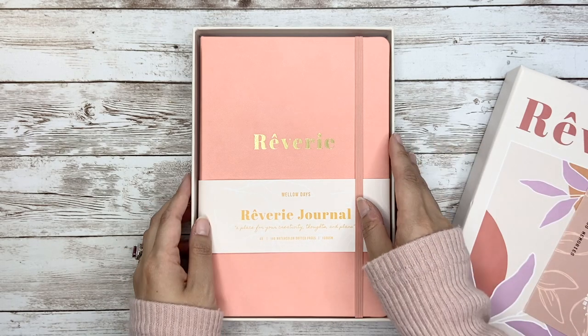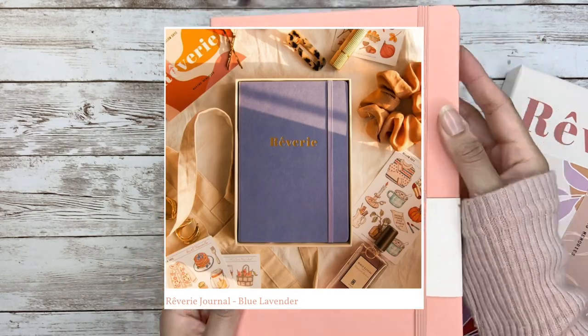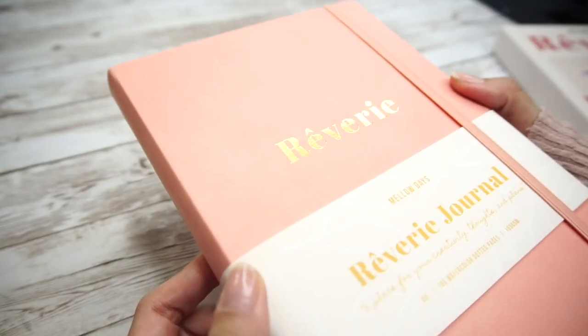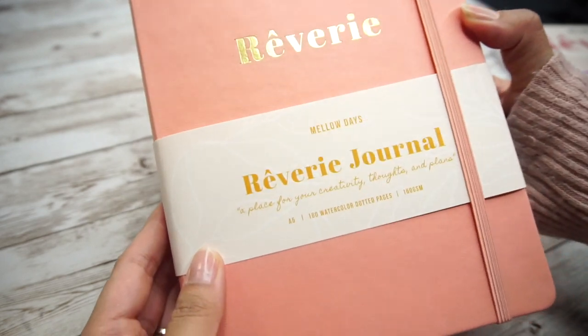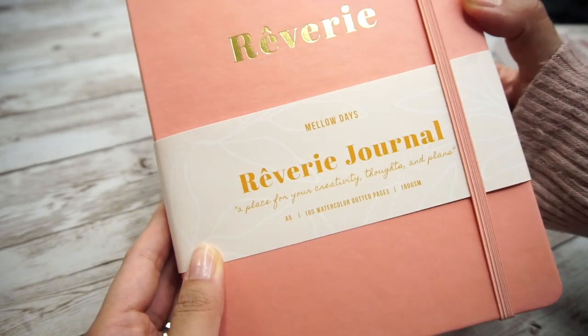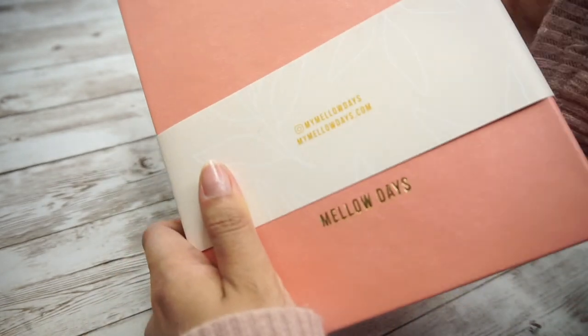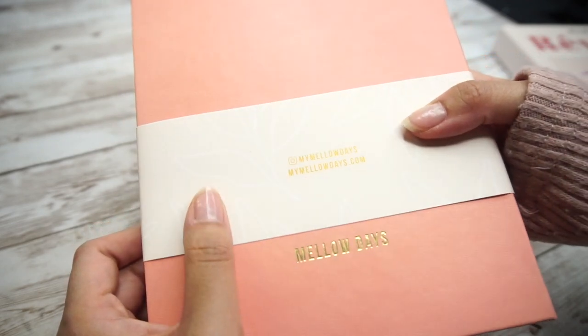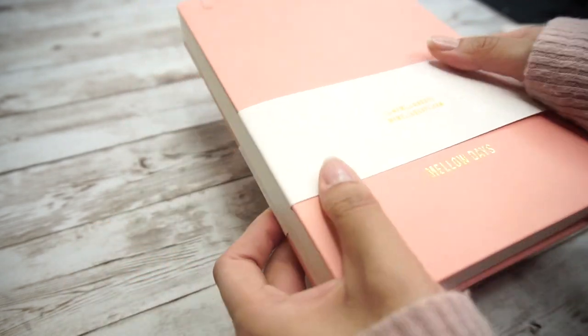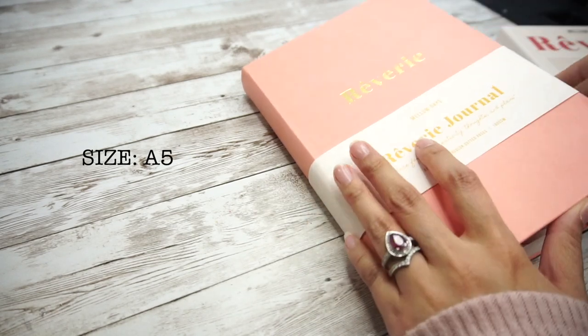Now let's move on to the notebook. There are two color options — what I got is coral pink and the other option is blue lavender. The cover is using vegan leather bronzing with gold letters. On the book band there is more information, which I'll go through one by one. On the back it has the brand name, and it comes with a ribbon closure and no pen holder.